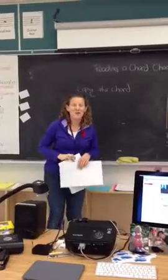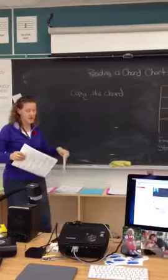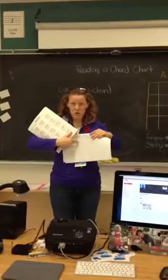Alright, part two. Now we're going to talk about how to copy the chord into your grid, and that's really simple. You just take your book, find the chord that we're talking about — so number two is C. So you find C here, and it's right here.